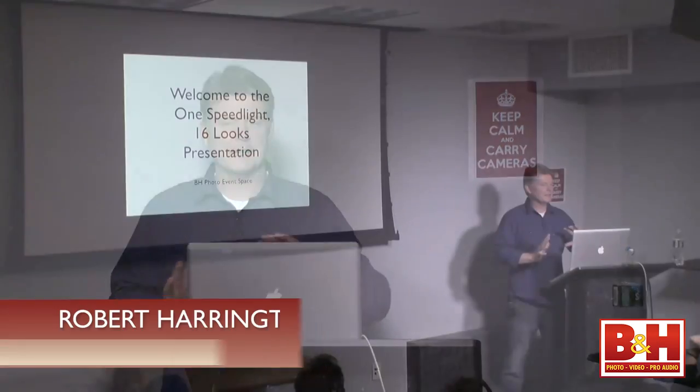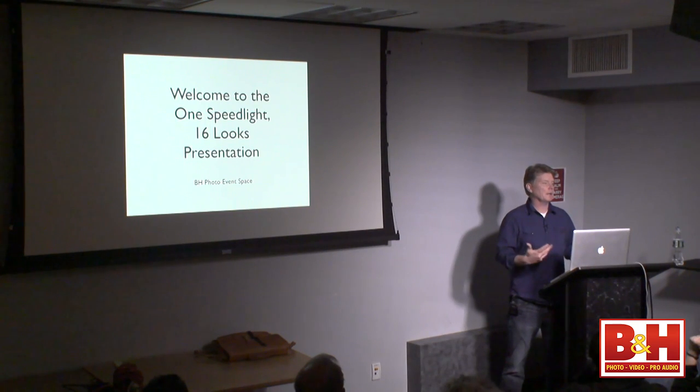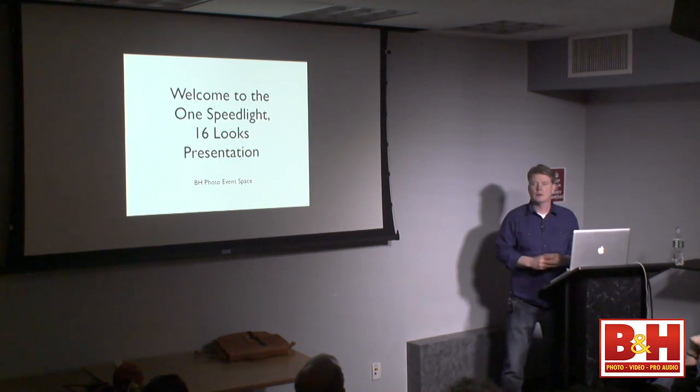The idea behind all my presentations, workshops, and all my work is to get you to think about light differently — think about light in the abstract. Before I was a photographer, I was in another industry, and I bring all that knowledge to my photography — how I build my sets, how I work with equipment. I have a good mind's eye: I can see things and assemble them, and I have some of that here to help you.